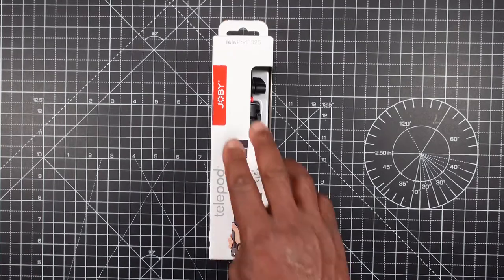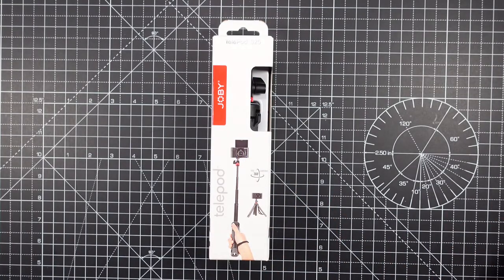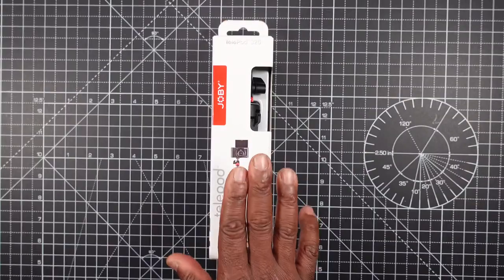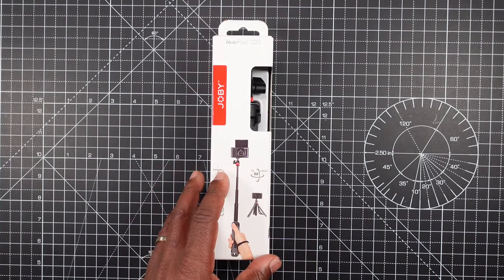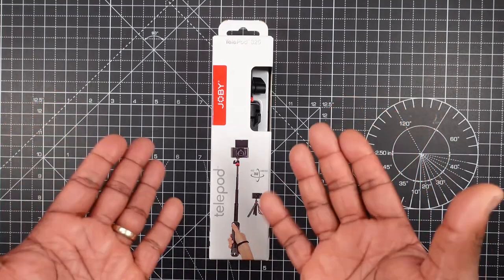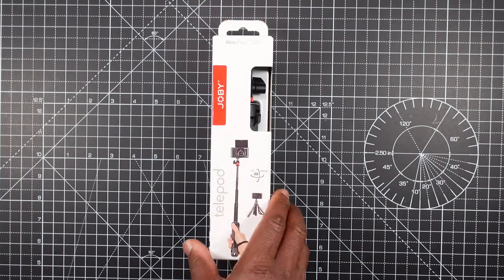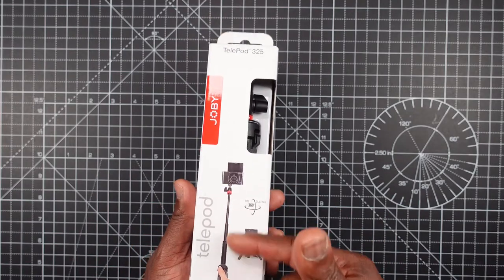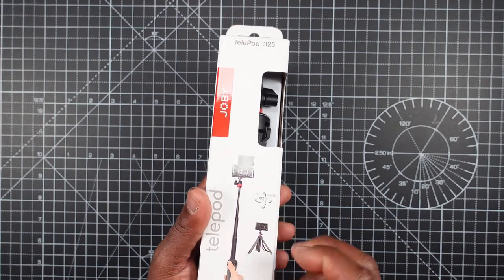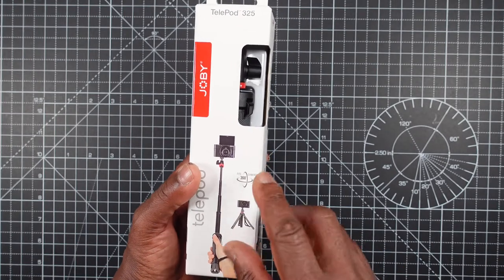Welcome to my video on the Joby Telepod 325, the smaller cousin to the GripTight Pro. Going around the box, it is a tripod selfie stick mainly used for your point-and-shoot cameras. As you can see there's a picture of the Telepod 325 with a Sony camera on top, and it swivels around the top part in 360 degrees.